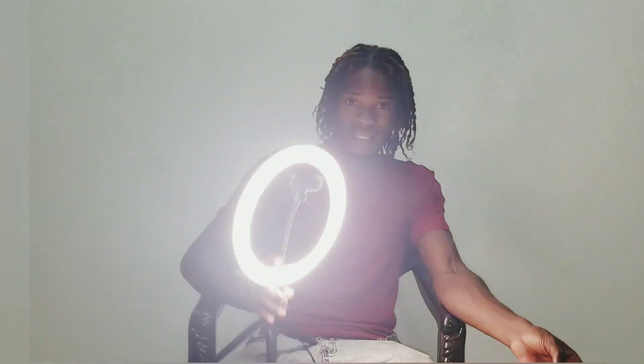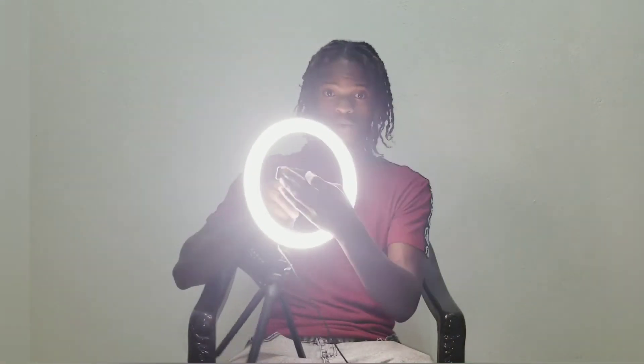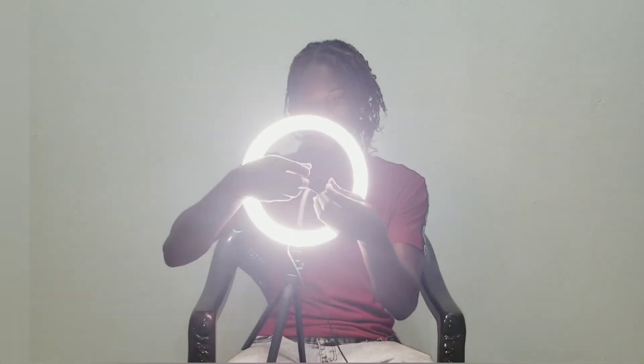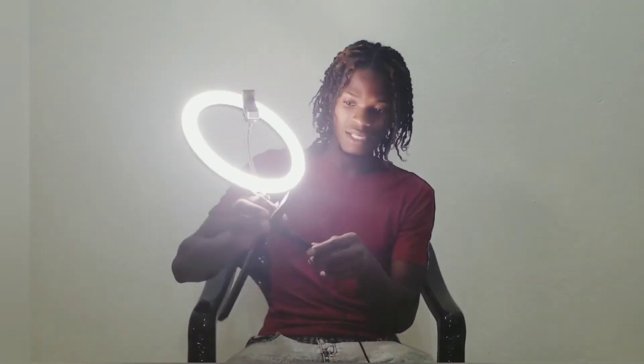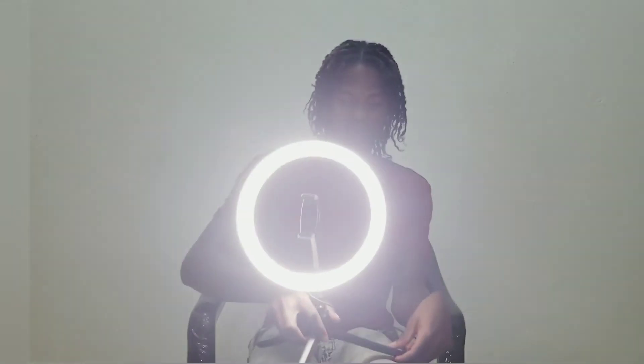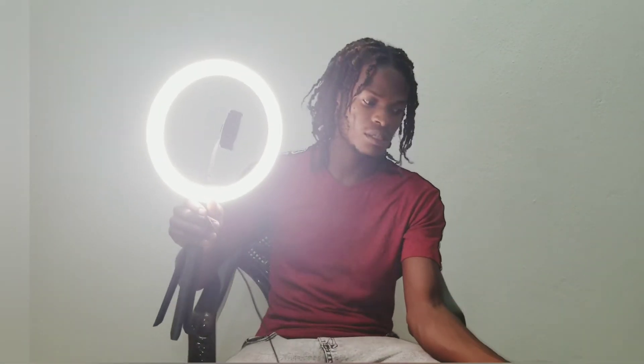Okay, so guys, that was me assembling, adjusting, and reviewing the ring light. So guys, so far I see no problem with it. If you put your phone in the middle, it sits on properly, and as you can see, it can be adjusted. You don't see a fault with it. All you need to do is put it on a proper surface and boom — you're good to go.